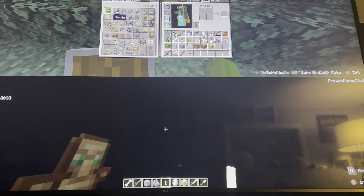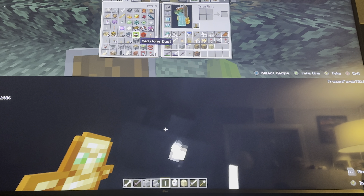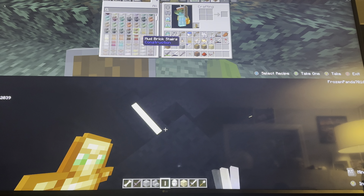You can see the top screen right here. What you're gonna need is a button of your choice, a note block, some redstone, a redstone repeater, and a gold block. The gold block plays the notes differently.